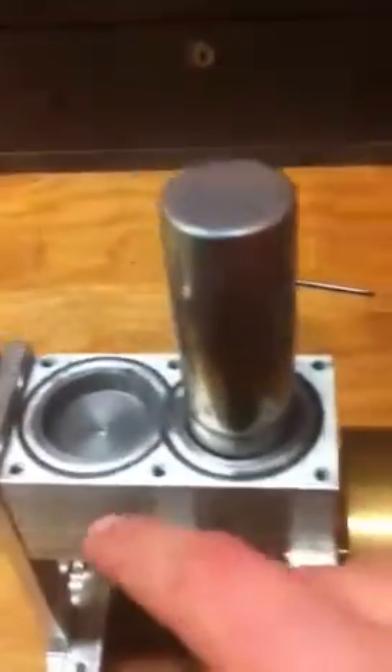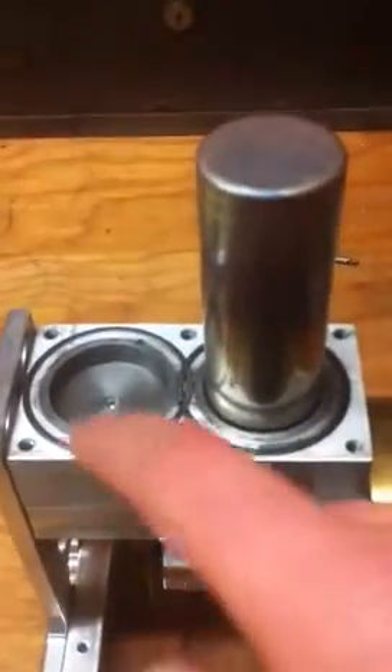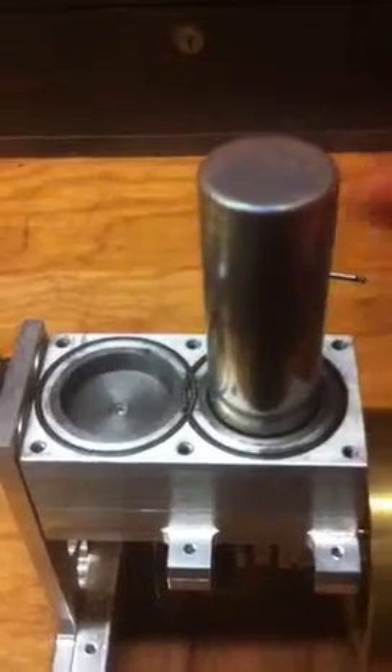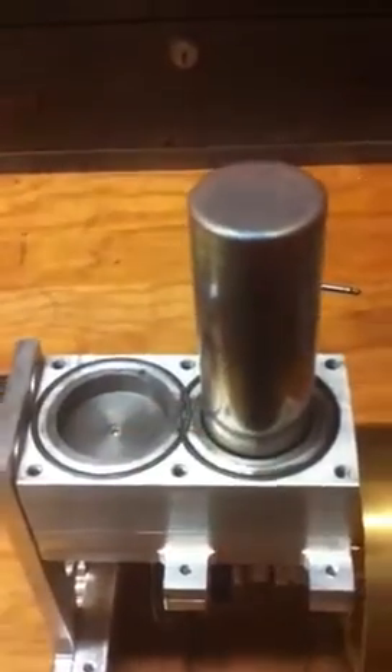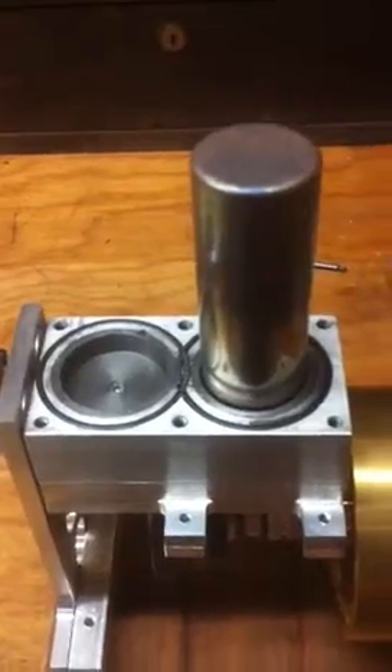There's a 1/16th o-ring that runs continuously around to seal. The cylinders are mild steel and they're pressed into the block to seal it up that way.